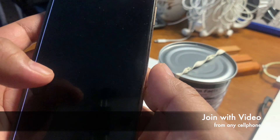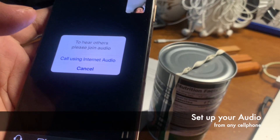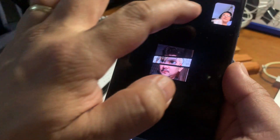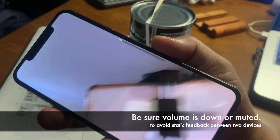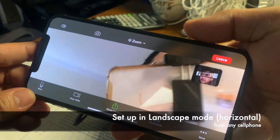Join with video. Then on your computer, admit yourself into the meeting. Be sure you use your internet audio. You'll then see yourself. Set up the phone as a document camera — make sure the volume is down or muted, and it should be in landscape mode.